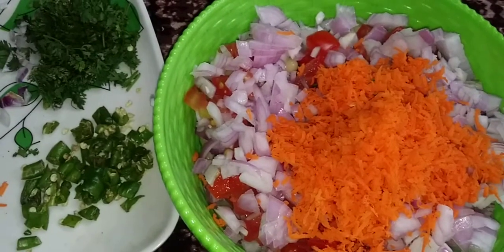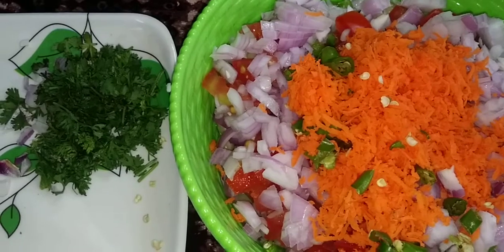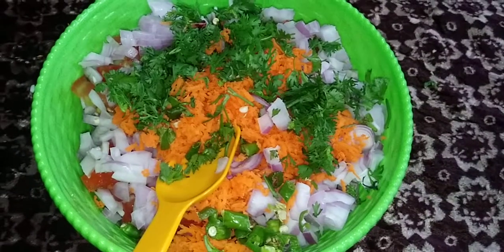Add chilies. Add coriander leaves. Add pepper.